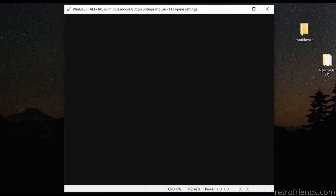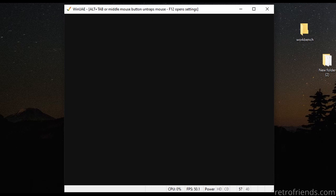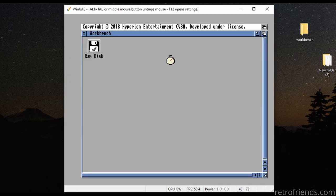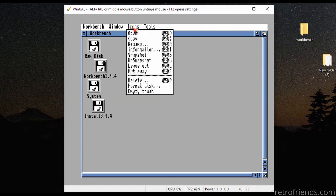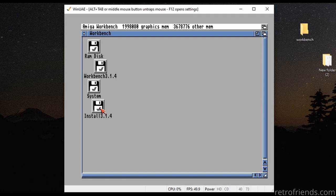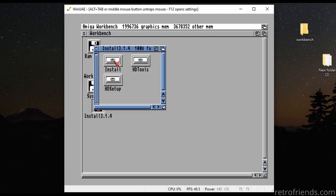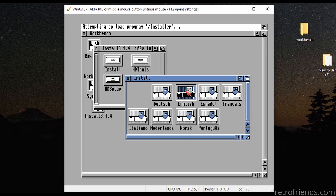For some reason it takes several seconds to get through the kickstart. I am using a pretty recent version of WinUAE, version 4.4. The install for 3.14 is identical to 3.1 as far as I can tell. I will fast forward parts of this, since a lot of you have done this already, and it's pretty easy anyway.